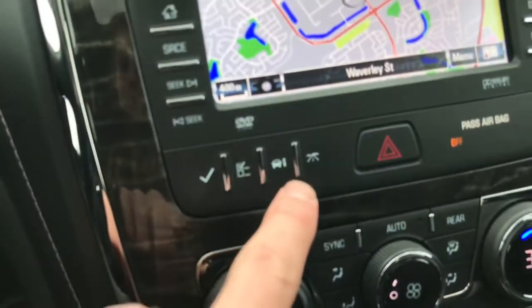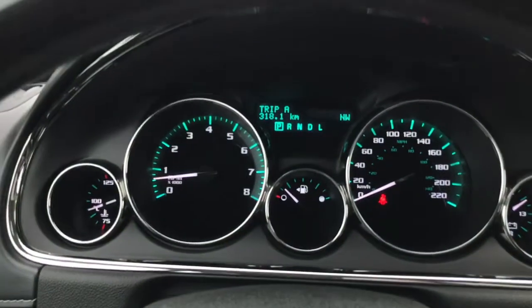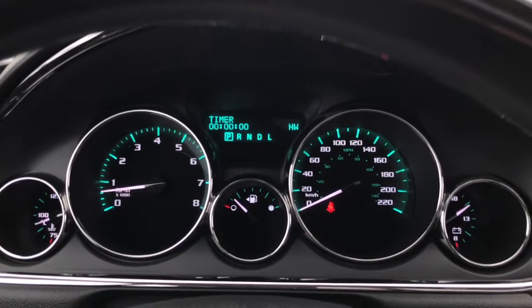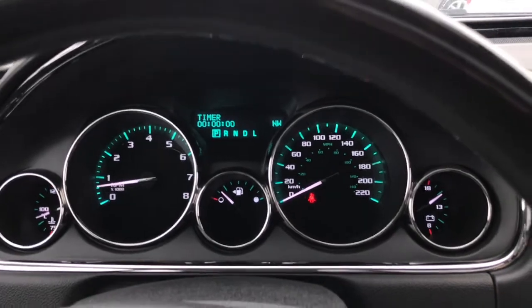Moving a bit lower, we have some toggles to switch the information on that center screen on the dash. So you have your trip counter, your range, fuel economy, and other useful information.